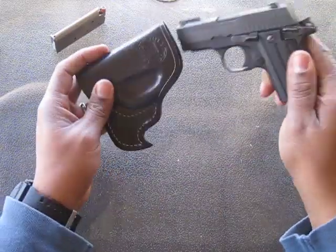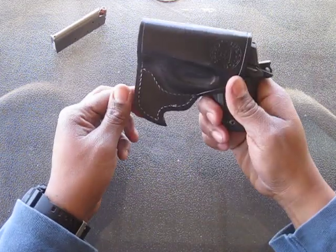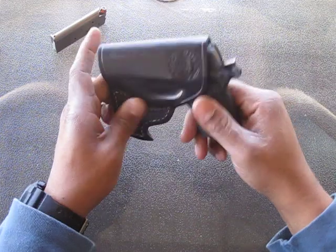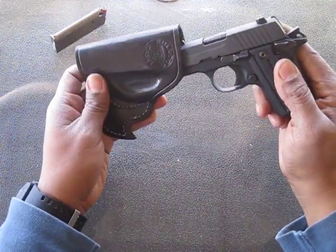This one's made by the same company, but the leather's not as brittle — it's not that bad. It's like a little inside-the-pocket holster. It's got a really neat little cloth catch right here when you pull it out of your pocket. It catches so you know the holster won't come out with your gun, because that'd be bad.